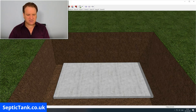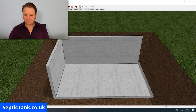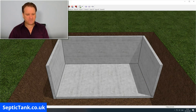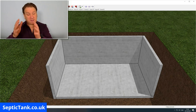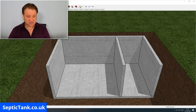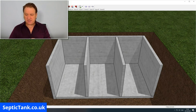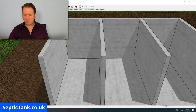Once you've put your base down, you then erect your sides — side one, then side two, then side three, and then side four. I'm going to remove side four so you can see me building the inside of the tank. Once you've done that, the next thing is to put the partitions in, and what they do is they create compartments — compartment one, compartment two, and compartment three.